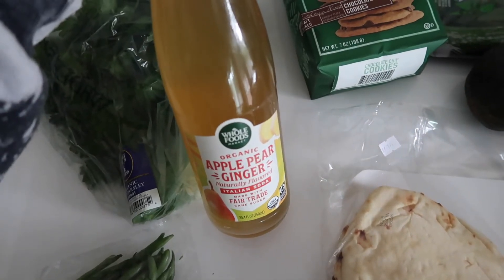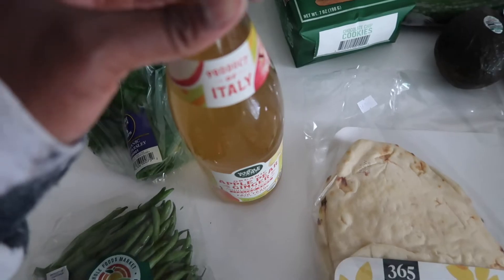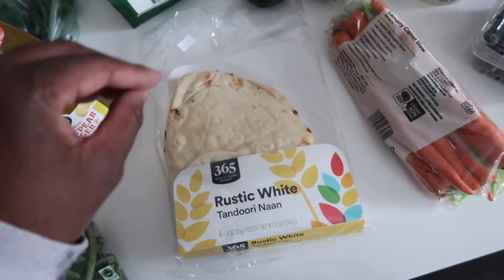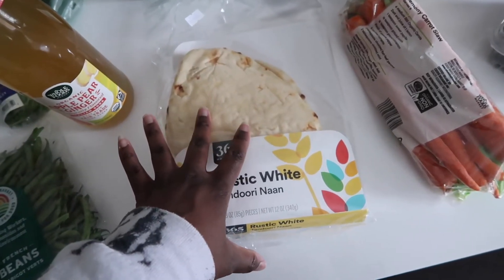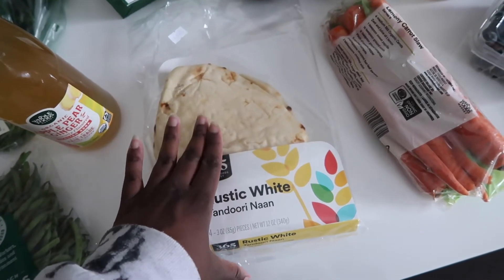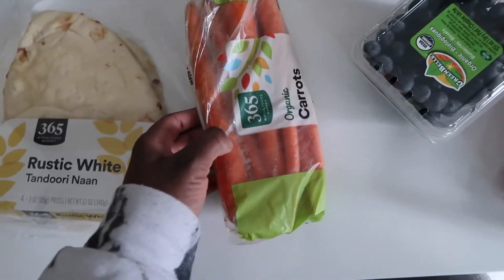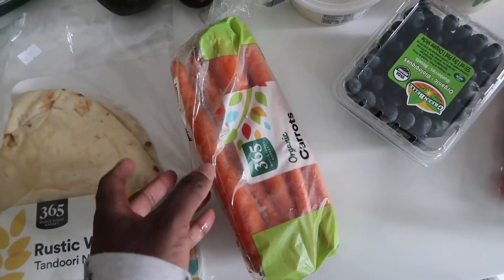I got the cookies because my birthday's on Wednesday and my family's coming over, so I thought they'd be nice to have with everyone. I got some naan — we're doing Greek chicken bowls, and I decided to do naan instead of pita bread. I also chose naan because we're having leftover curry, so I know Cory would like a naan with that. I got some carrots — I actually like getting loose carrots, but the person who did the groceries just got a bag.